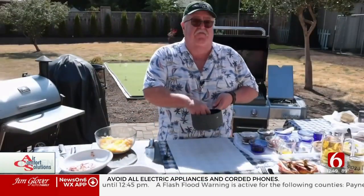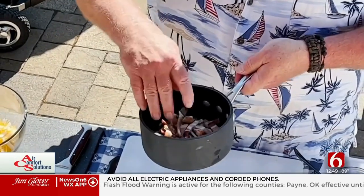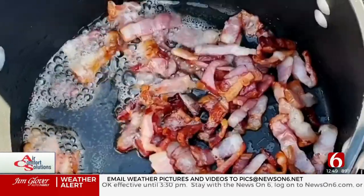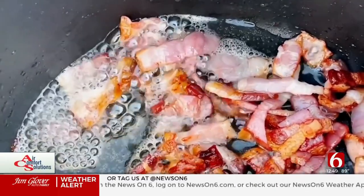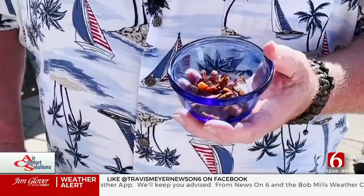You dice up some bacon like this, put it in a saucepan, and brown it. After you've sauteed the bacon, it should look nice and crisp like this. Save the bacon grease in the pan because you're going to add your shallots and other things right then, but you're going to use this bacon again just in 10 minutes, so make sure it looks good and nice and cooked.